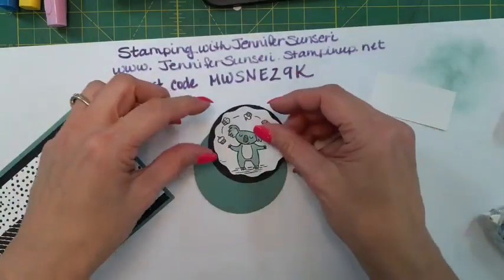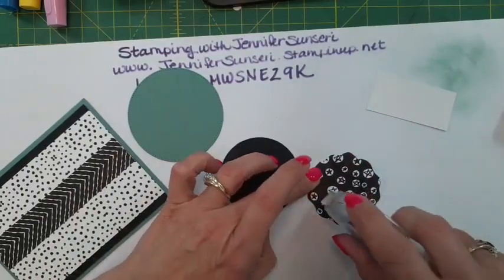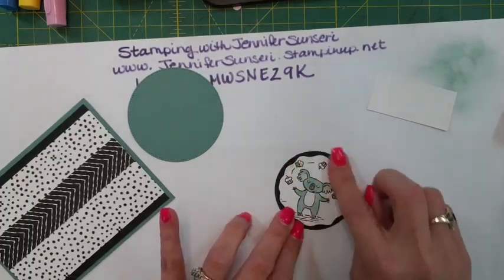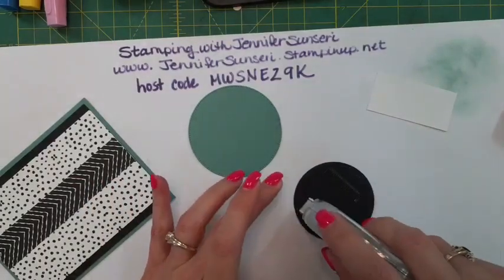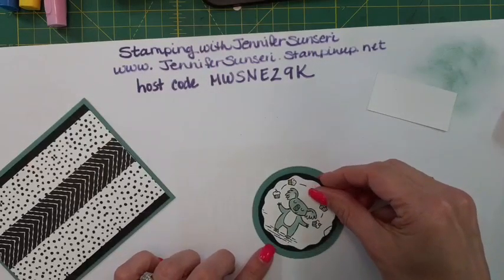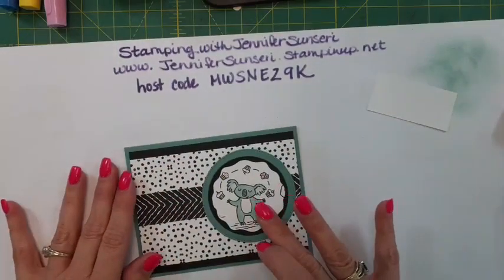I used the decorative circle punch and that's the little cute koala bear juggling cupcakes - how adorable is that! Doesn't it just make you happy? The only stamps I've used are the sentiments, which you could use any sentiment stamp set that you already have, and get away with just using the paper to decorate your cards.